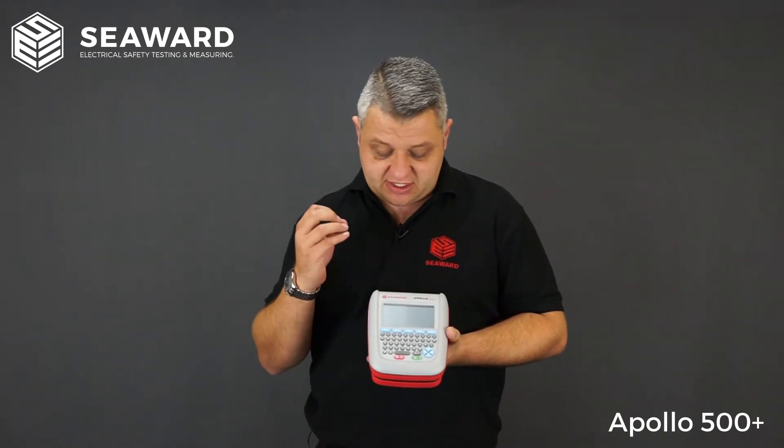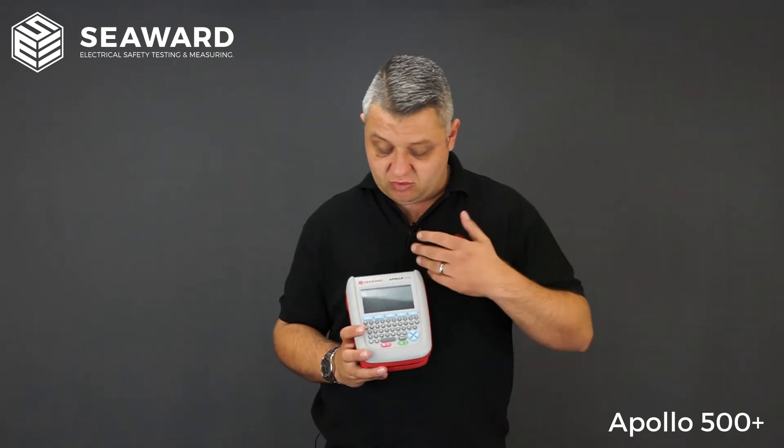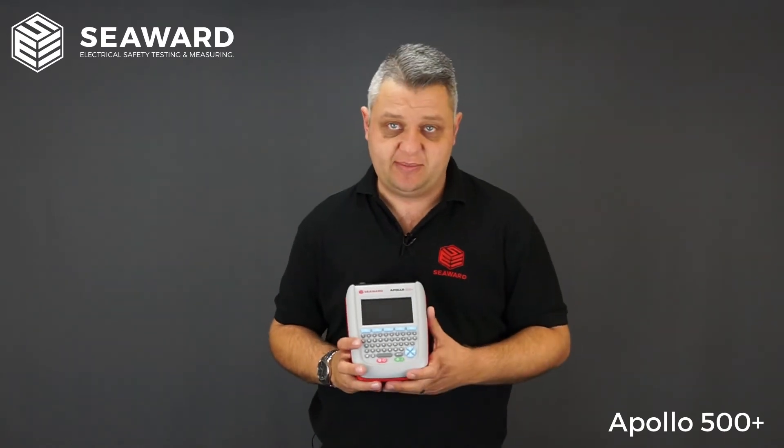When carrying out retesting, the 500 has the facility for uploading test data back into the instrument next time you go around. You can either type in the asset ID number or scan your barcode and it will recall all of the data required to carry out the test on that appliance again.